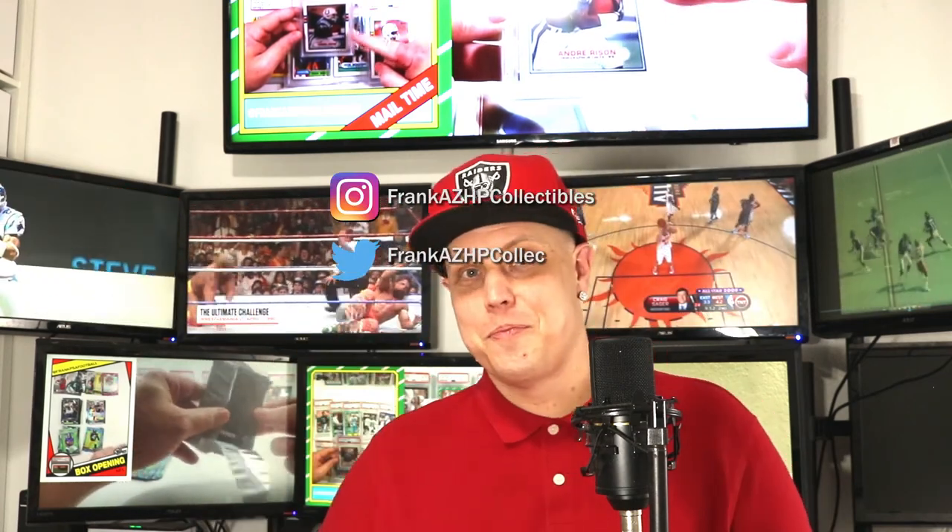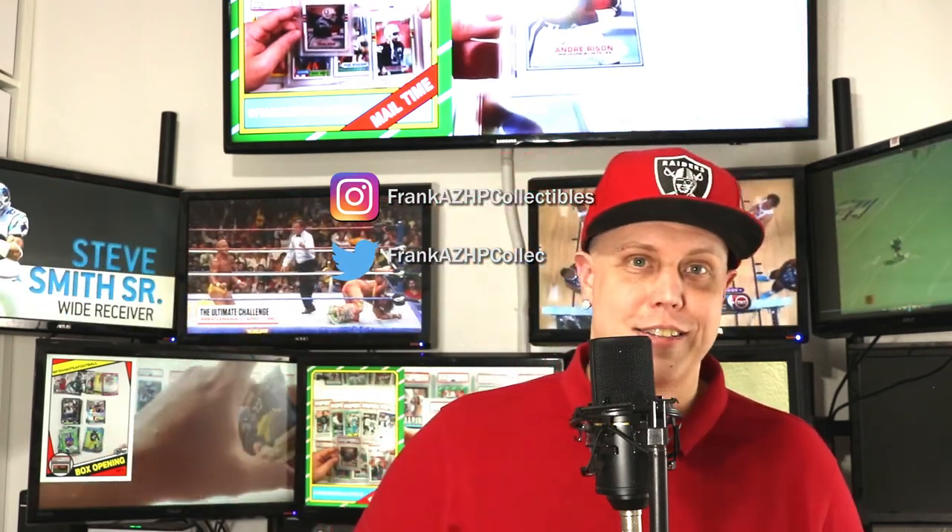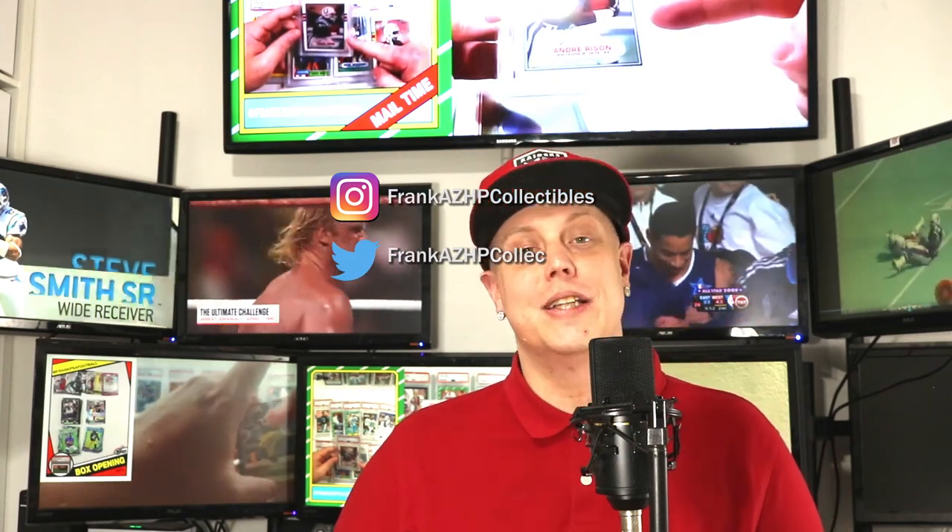You can also check me out on Instagram and Twitter. Thanks for watching guys — have a great day and I will see you in the next vid.